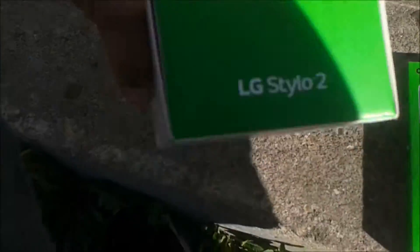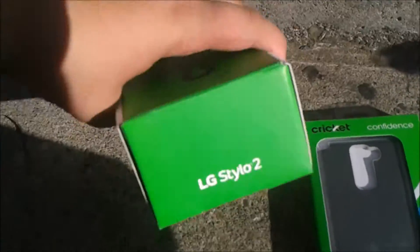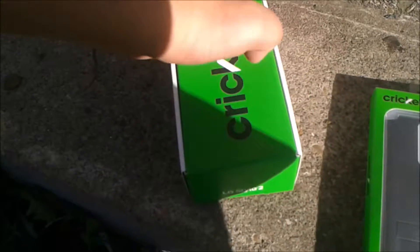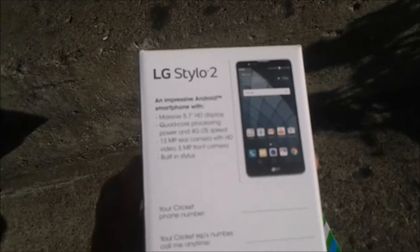I've got to block the information — it's hard to see because of the sun. Some stuff on that LG Stylo 2. The LG Stylo 2 has a 5.7 Quad HD display, 4G LTE, 13 megapixel rear camera, 5 megapixel front camera, and a built-in stylus.